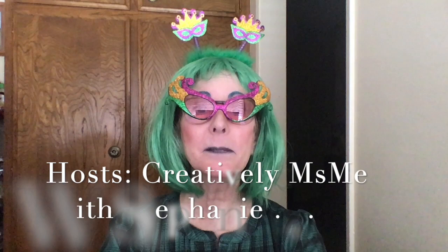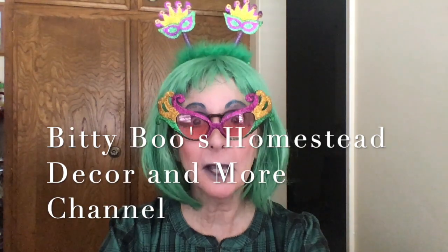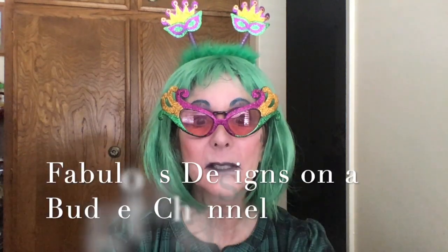Hello friends, today I have a special treat for you. In fact, this is so special it calls for a happy dance! This is the Mardi Gras Table Challenge 2020, and it is hosted by Creatively MsMe with Stephanie, Biddy Boo's Homestead Decor and More, and Fabulous Designs on a Budget.